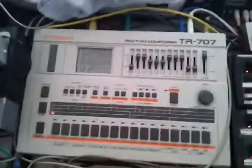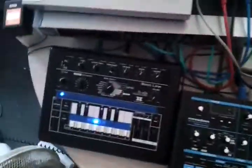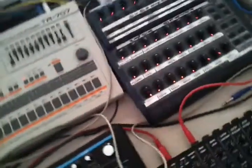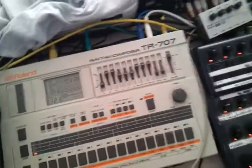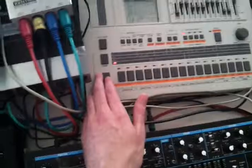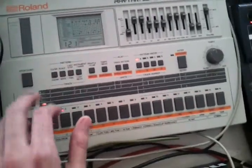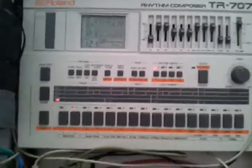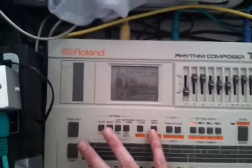And now, if you want to sync all this to your computer or anything else — in this case I have synced my Roland TR-707 with the computer. To do this, press stop — you need to be in stop mode. Then hold shift and press sync mode.